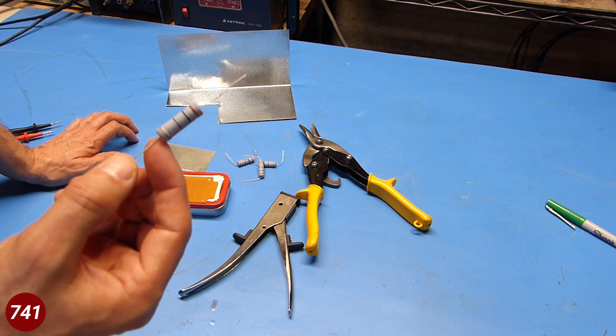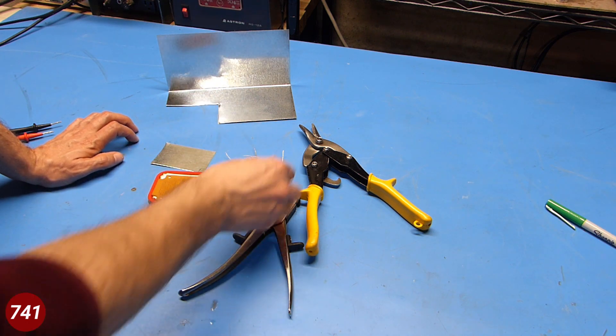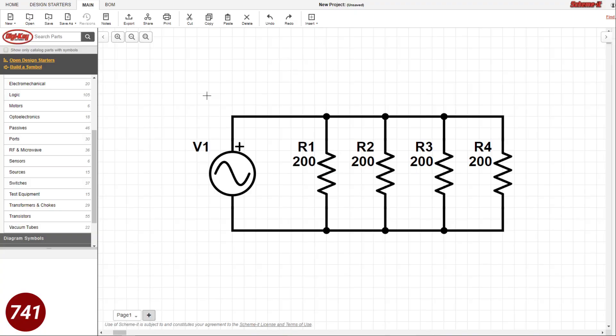This design is kind of based on something that he came up with for his own use. I've got four 200 ohm resistors that we're going to put in parallel to form the basis of the dummy load. Here's a quick look at a schematic I came up with using Digikey's SchemeIt tool.